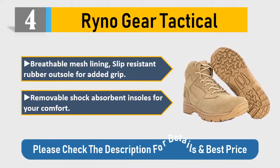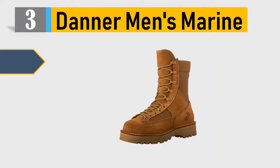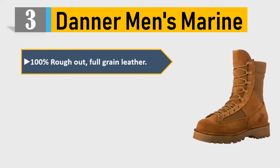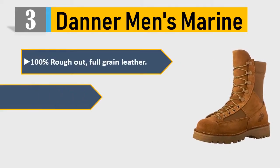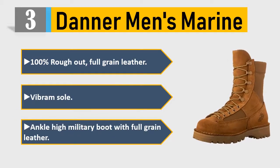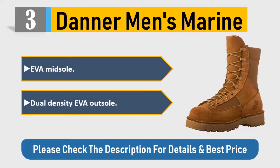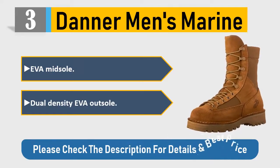Number three: Danner Men's Marine. 100% rough-out full grain leather, Vibram sole, ankle-high military boot with full grain leather, EVA midsole, dual density EVA outsole. Please check the description for details and best price.